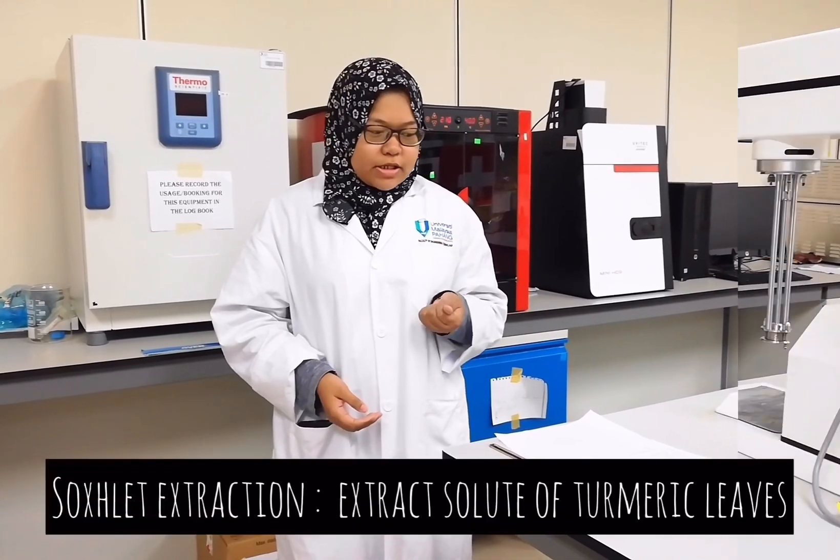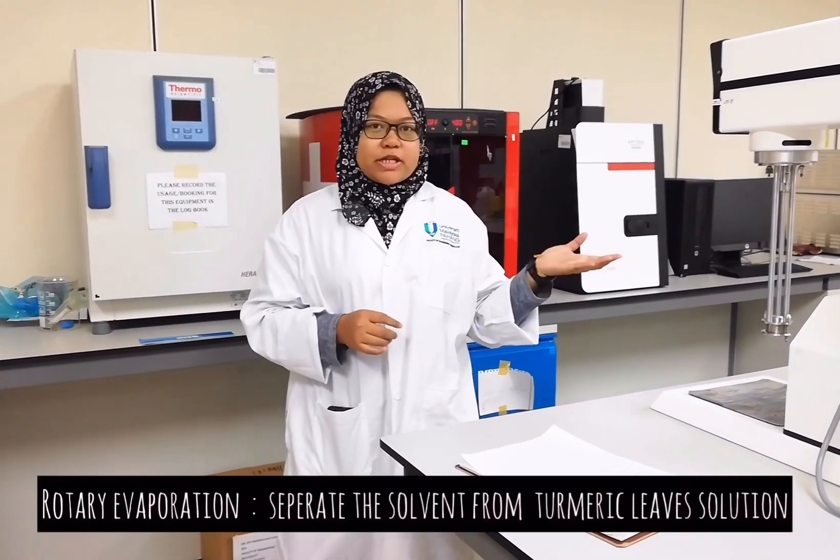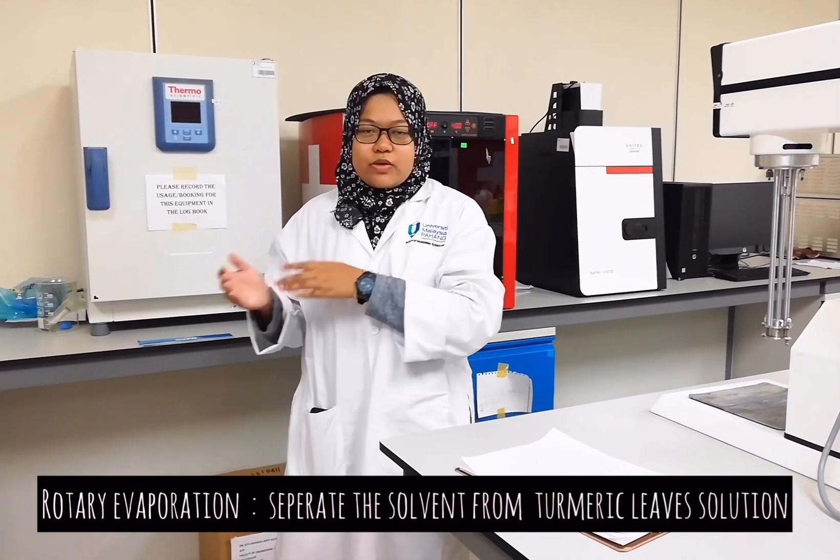For soxhlet extraction, it is to extract solids out of the solid leaf. For rotary evaporation, it is to separate the extract solution.